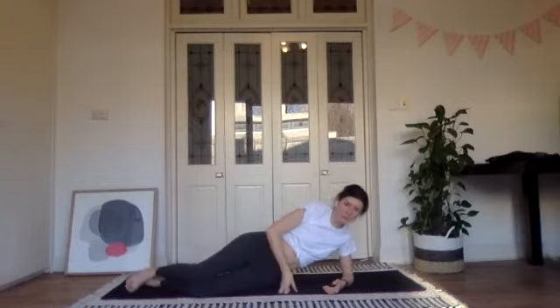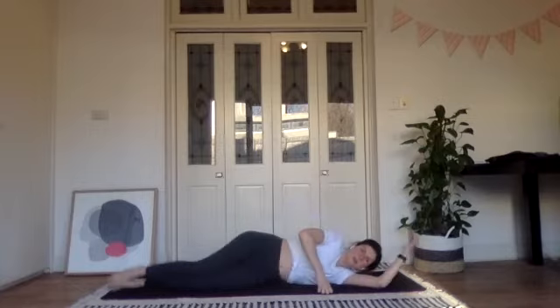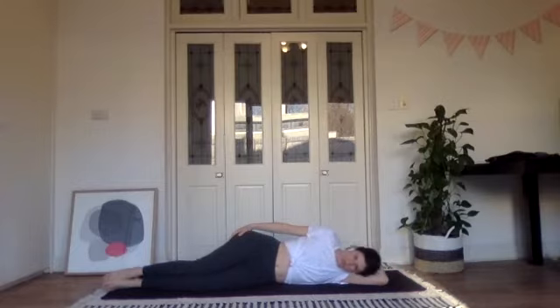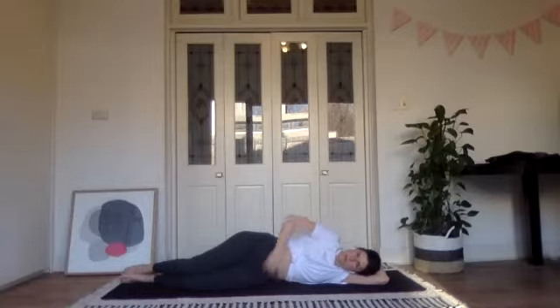Moving on to our glute sequence. We'll start in sideline — head resting on your upper arm, either with your hand out straight or bent. Legs will be bent to begin with, pop your right hand on your hip, push your hip away from your ribs to create a big gap on your left waist. Take a moment to feel your lower back, sometimes we can lie with our backs really arched — so push away, slight tuck under the pelvis, and check that your lower back is really relaxed.